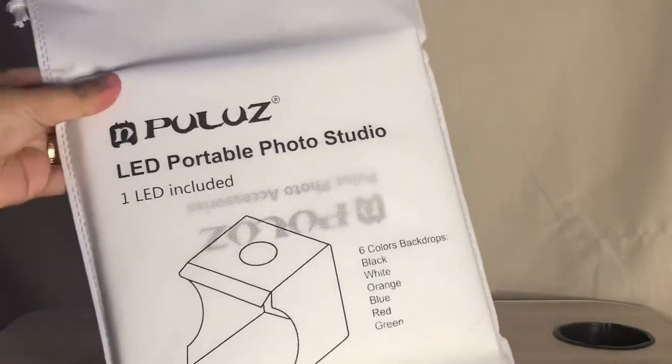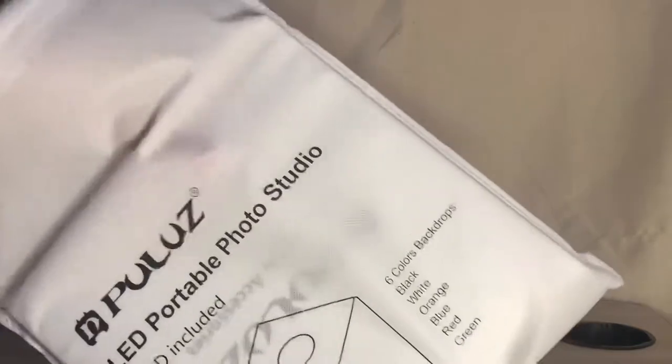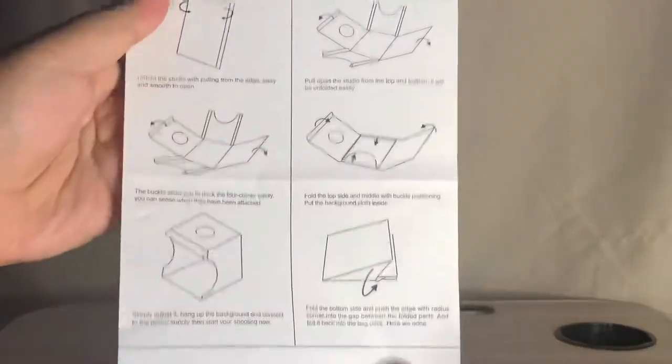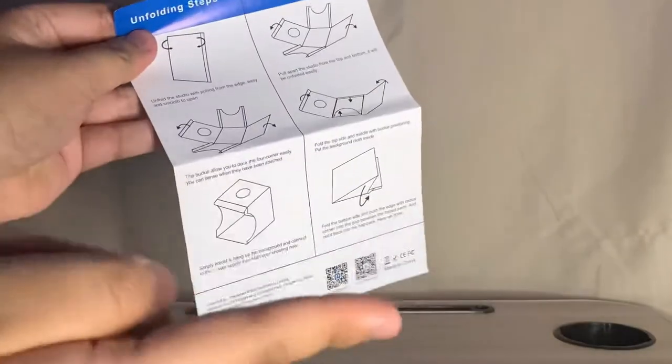First things first, this is the lightbox or dust bag. I'm now taking out the contents of the dust bag — it comes with a manual with instructions on how to set up the portable studio.